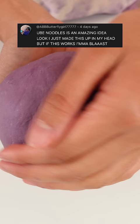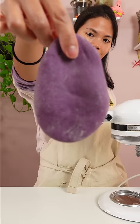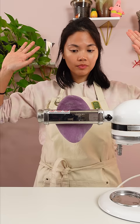I trimmed this comment, but basically this viewer suggested making ube soup and ube noodles. I just stuck with the noodles bit because I knew this was going to test me.